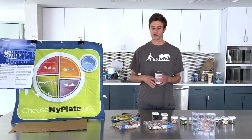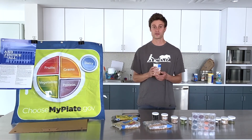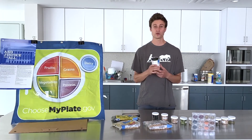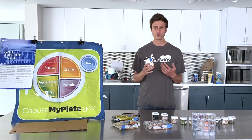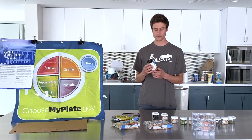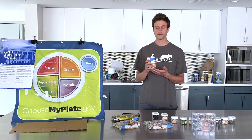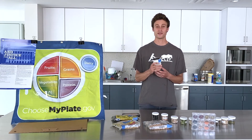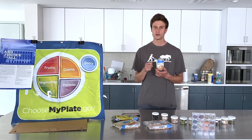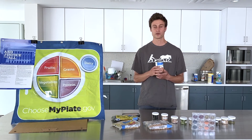You can also get beans in cans. The benefit of having canned beans is that they're convenient, you can store them a long time, they're very portable, and they're ready to go — you don't need to do much preparation. Canned beans often have added sodium, so you want to make sure that you rinse them to reduce that salt so we're not getting added sodium to our diet. Once you rinse them off, they'll be ready to go in any recipe.